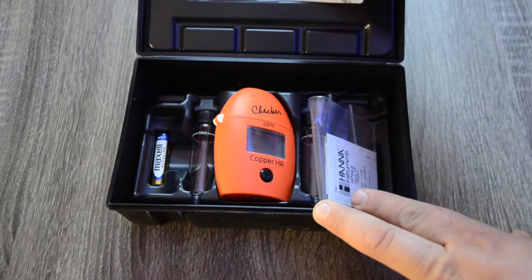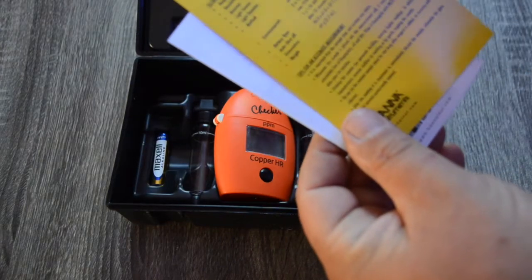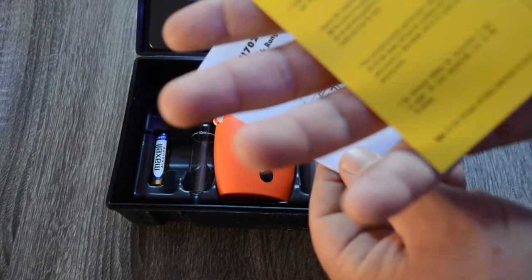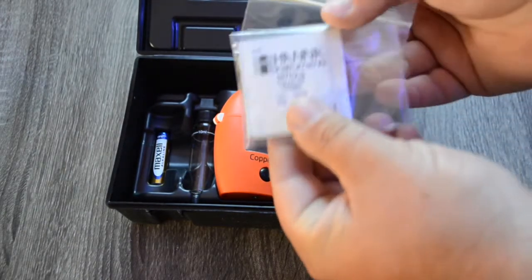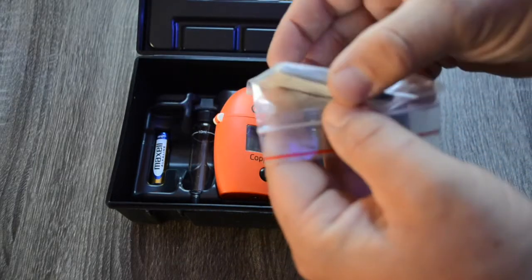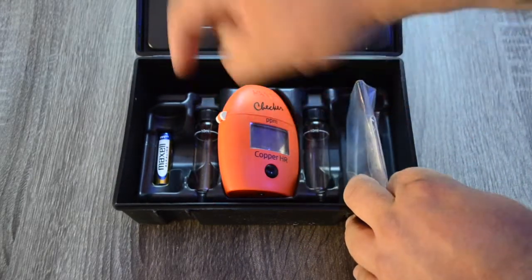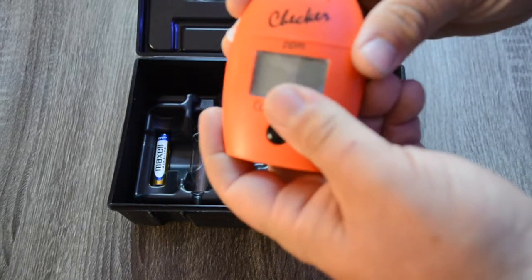When you open up your box, you have your instructions — I highly recommend everybody reads those before using a Hanna checker. Then you have your quick guide, which is very important to keep. Then you have your reagent for the Hanna checker. Usually when you first buy the kit there aren't too many of these included, but you can buy more.